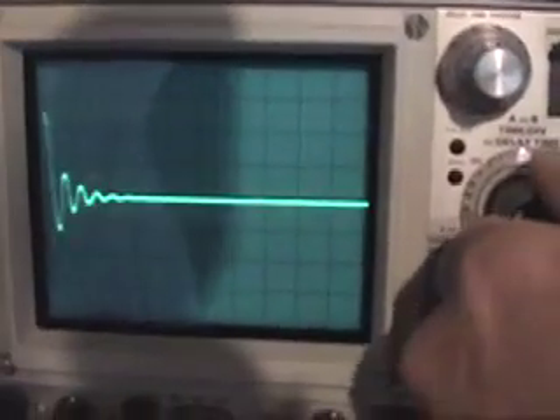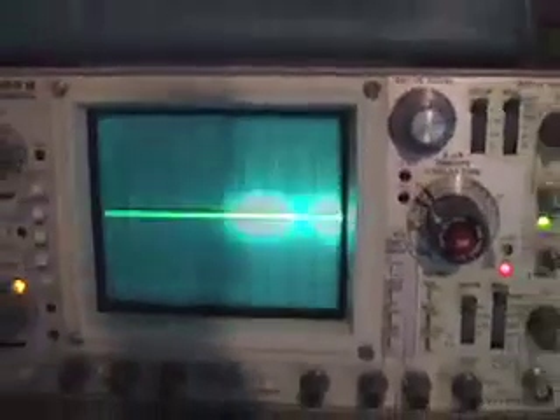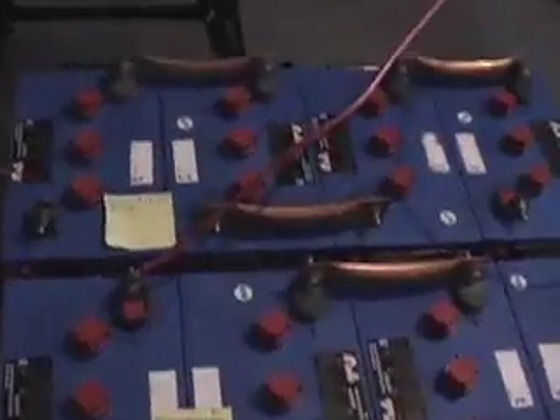So this is one pulse. To discharge the battery I'm using this inverter — connected to the bank — and I'm selling back to the grid over there what I'm discharging from the battery, so everything is working.